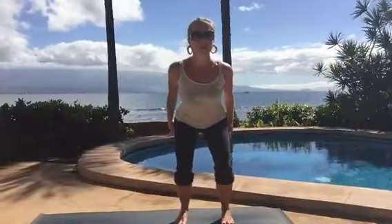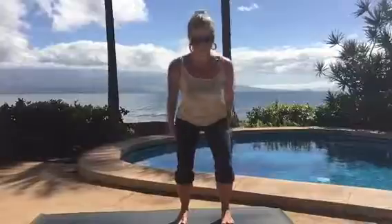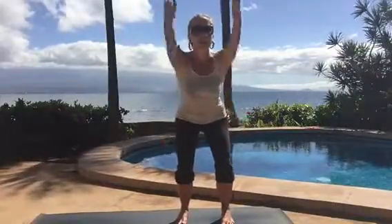Roll your shoulders back and bring your arms in alongside your body. Inhale arms up, exhale press them back, inhale arms up, exhale press them back. If you were skiing you wouldn't be looking down at your skis — you want to look down the mountain. So keep your chest up, keep your head up, and breathe. You're sitting down low with your butt out behind you, chest up, weight in your heels.